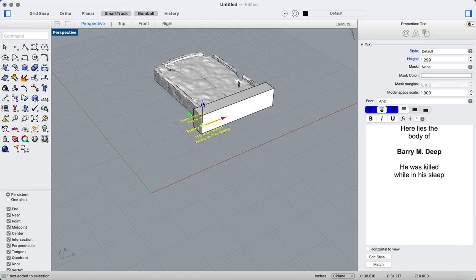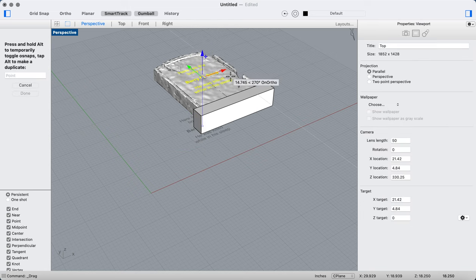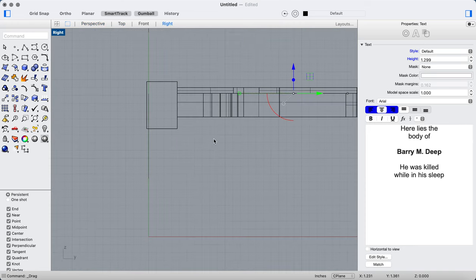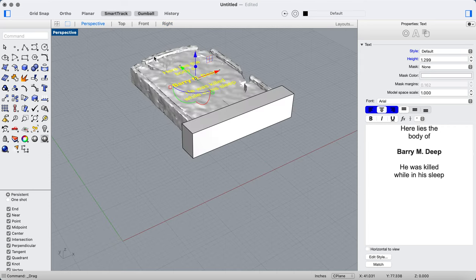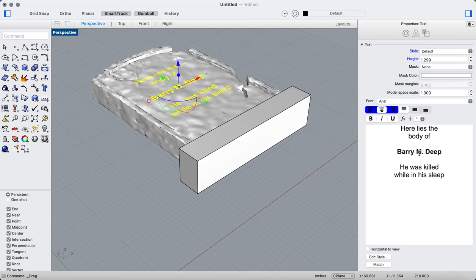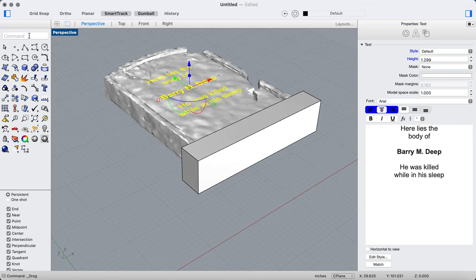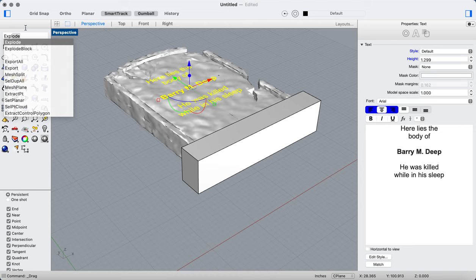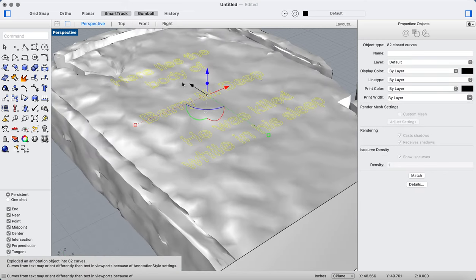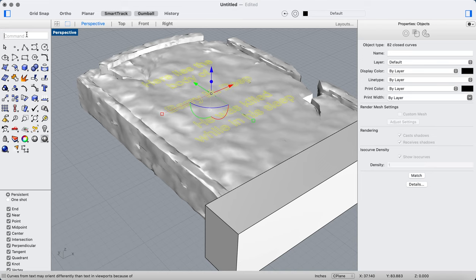I'll go ahead and bring this up above the tombstone. Normally when I work with text I can edit it because I'm using a text tool rather than a text object, but since I'm using text I've got to explode it first. I'm going to enter the explode command — you could also just click to explode. Now it's no longer editable, but I can extrude it.